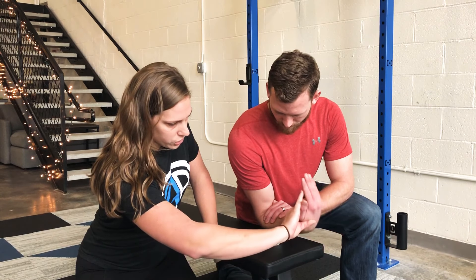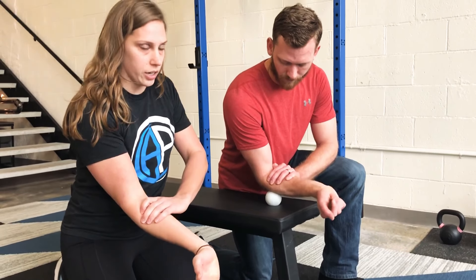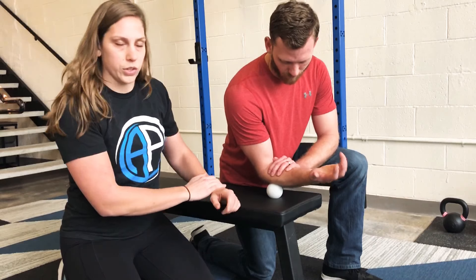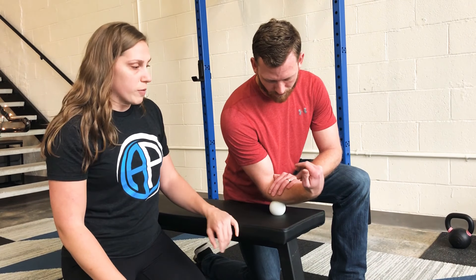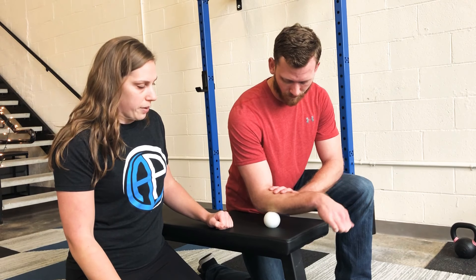Then we're going to go through wrist flexion and extension — just up and down, nice and slow. We're tacking the muscle down at one spot and then pulling it through range. Don't worry about moving out to other areas; there's not only one spot that can feel productive. Search and find all the spots in the area on the outside of your elbow. Go for about two minutes of that. You can change positions to kind of rotate your wrist around — any wrist movement is fair game.